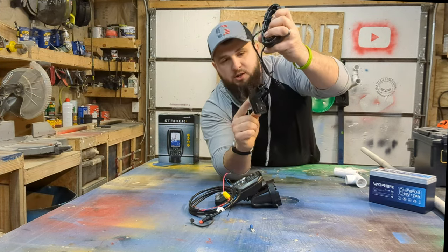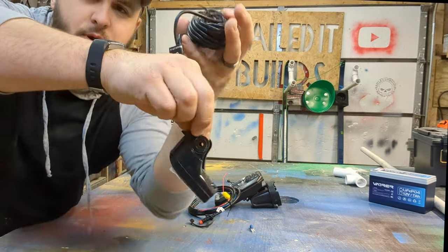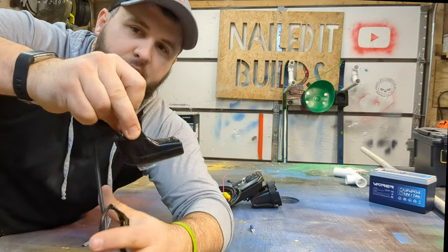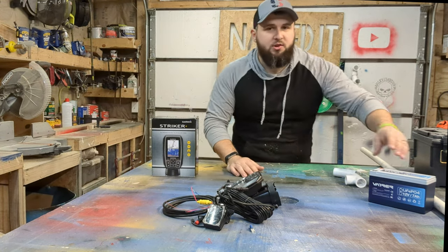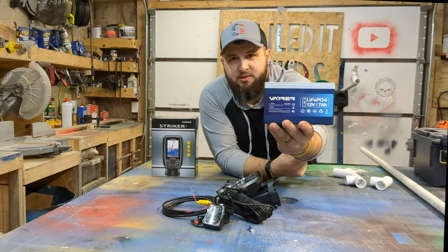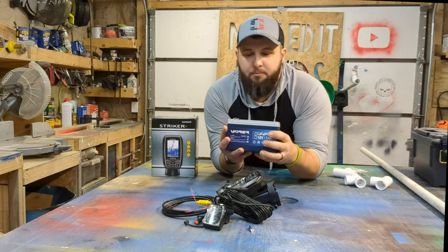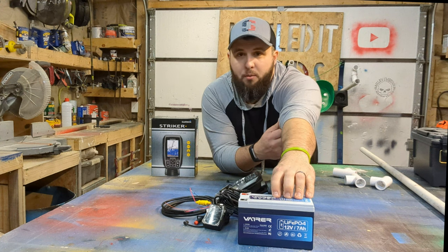It also comes with your transducer. This part is your actual transducer, and what you're going to want is for this piece to lay flat along the bottom of the water — that's what we're going to build, a transducer mount. You also cheaped out and just bought the box, so you're going to need a 12-volt battery. I got this 12-volt lithium, a 7-amp hour battery off Amazon for about $30. You don't have to go lithium — lithium is apparently just better and lighter — but you can get other options for around $20. You are going to need that 12-volt battery.